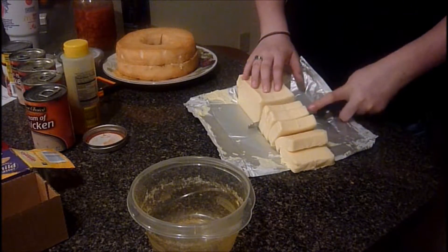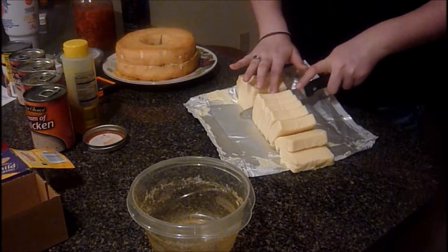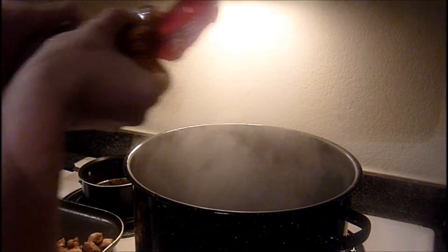With the Velveeta that we're going to be using as well in this recipe, go ahead and chop it up. Grab your noodles, have that water on a good boil, and go ahead and dump them all in there.